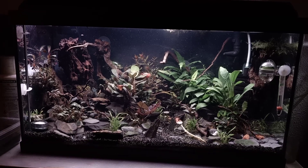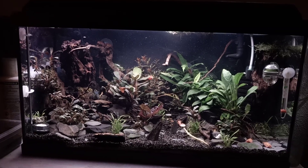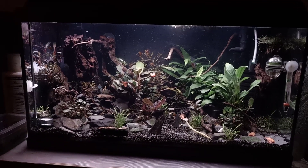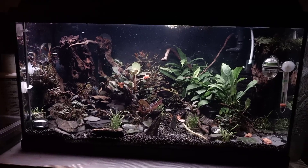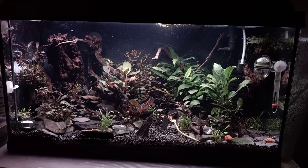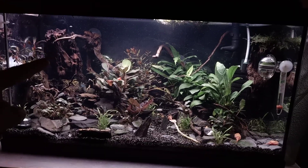Hey, what's up guys, it's Bjorn from Jurassic Park Traps again. This video is going to be a little update video about the main tank, the nursery tank, and the granarius hatchery, so I have quite some subjects to talk about. Let's take a look at the main tank first.